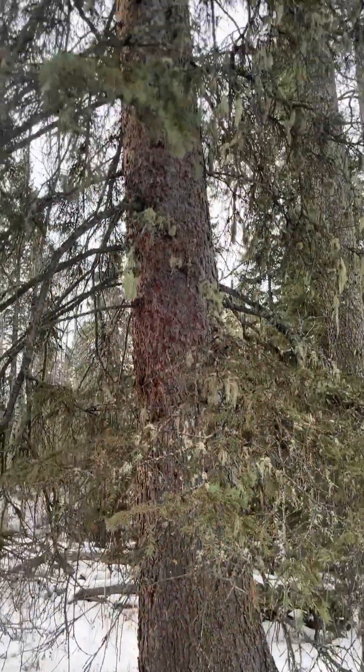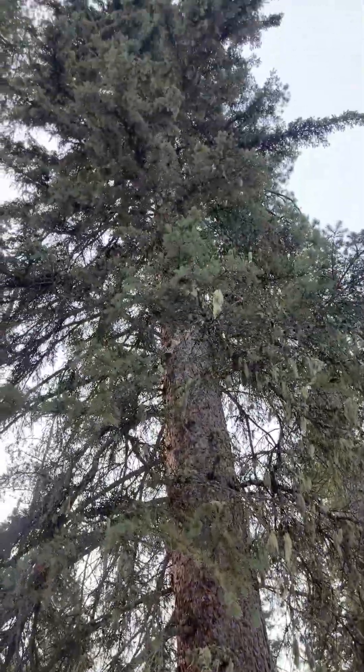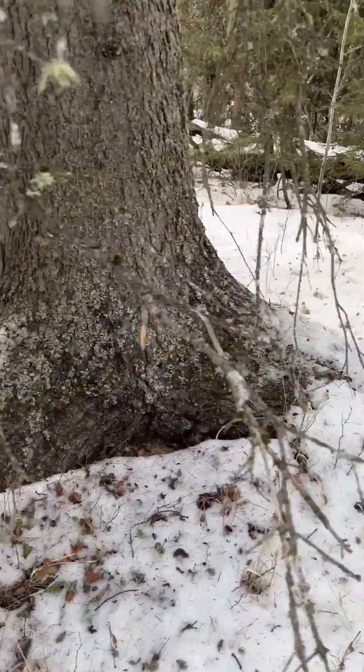Hi, it's Shane from Lepage Plant Healthcare. Why do spruce trees have such a large, wide buttress root? So here's a spruce tree — this one's probably 100 years old or more — and look at the massive roots coming off this tree.